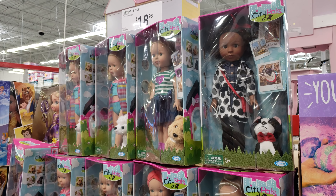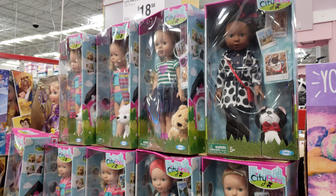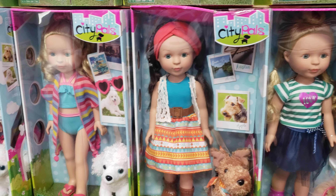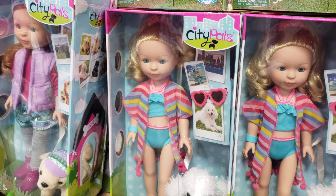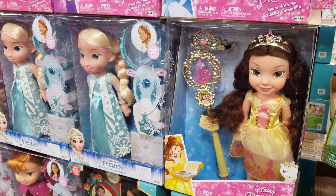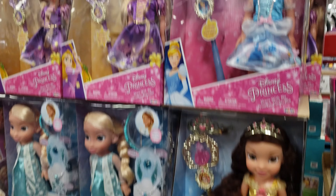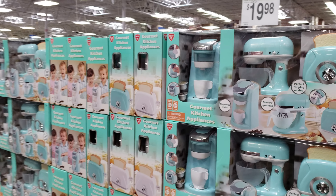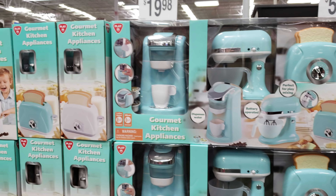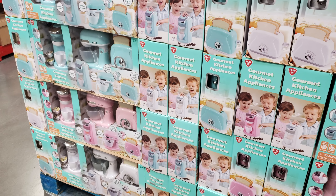Over here, City Pal dolls are going to be $18.98 — I've never seen these, they're new to me. And Welly Wishers are $15 — they do look a little tinier. More Disney toddler dolls at $20. If you need items for your play kitchen, $20 gets you the coffee maker, blender, and toaster. They offer it in blue, pink, and white.